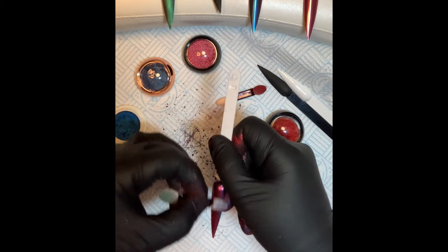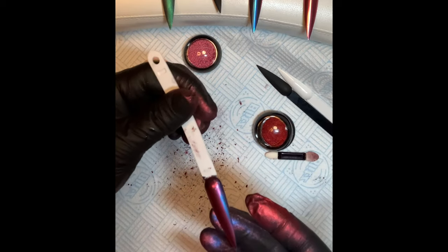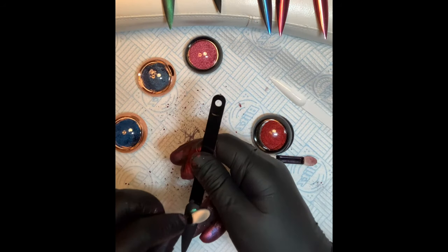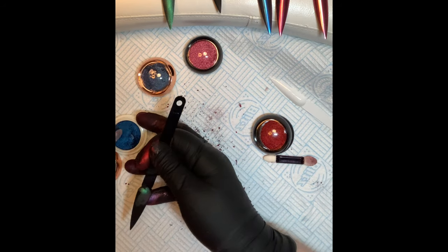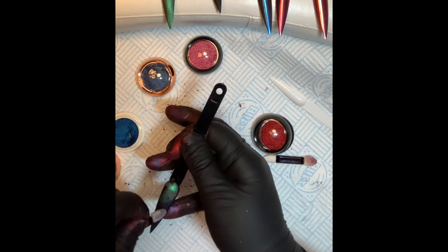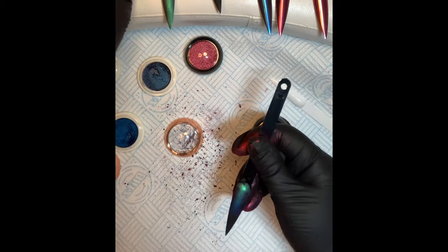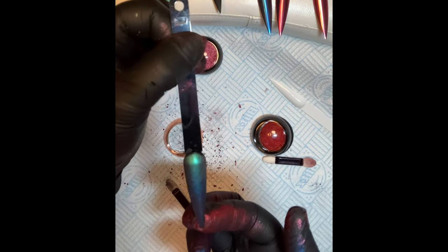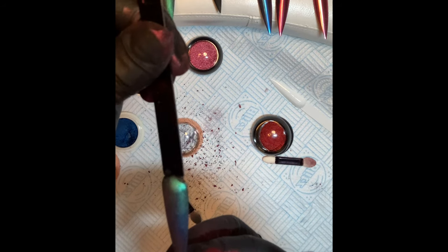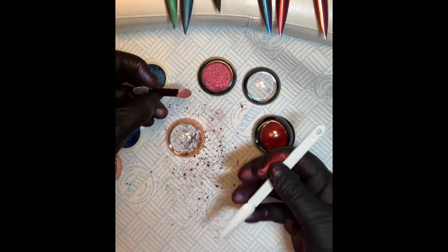I don't think that looks bad actually — your thoughts on that one? Something different on each nail makes it more effective. You can see hopefully all three — a bit of the rose, rose pink.